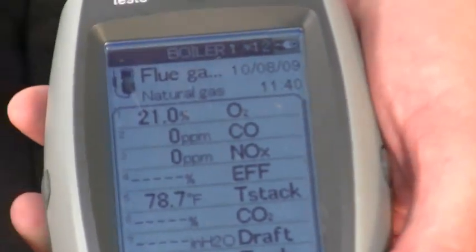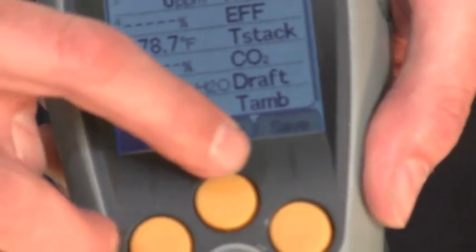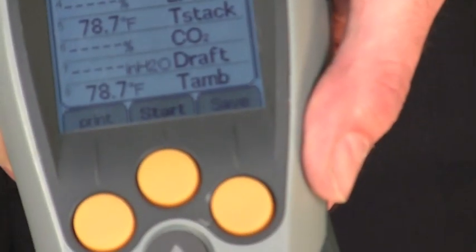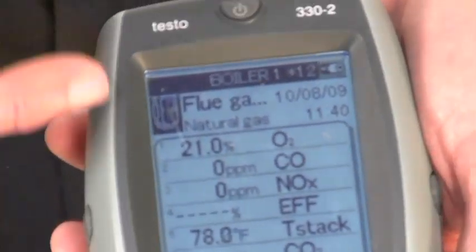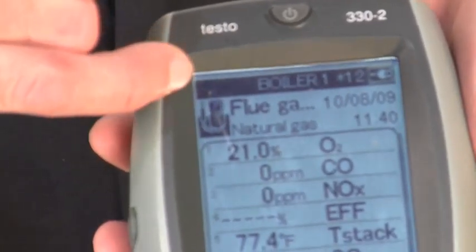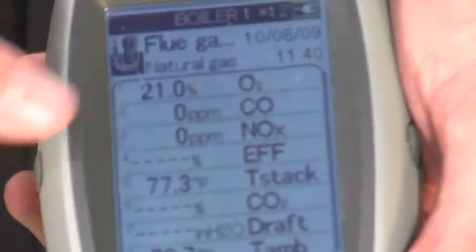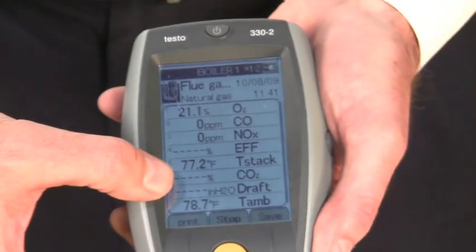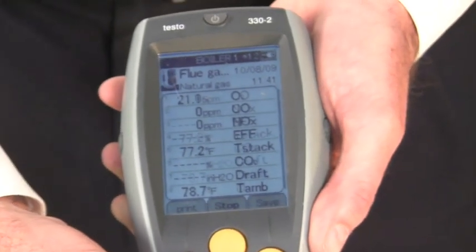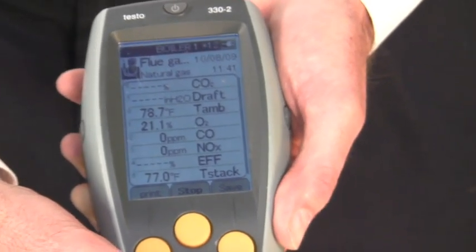We're ready to take a flue gas test. You can see the function keys — one says print, the center key is start, and the third says save. I start the pump. A lot of times in a boiler room you can't hear the pump running, but Testo has an icon on screen telling me the pump is running. With the pump running and the probe in the stack, we get measurements of oxygen, carbon monoxide, NO if you have an NO sensor, calculated combustion efficiency, and stack temperature. Scrolling through, we get a lot of measurements and calculations on the furnace or boiler being tested.